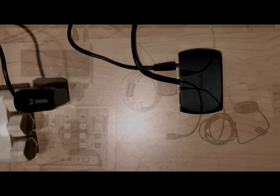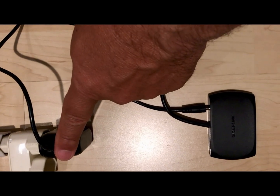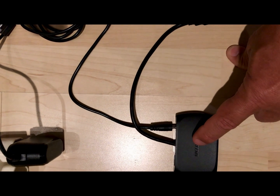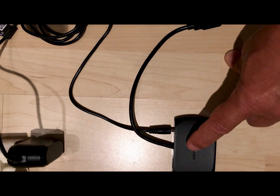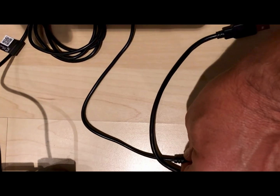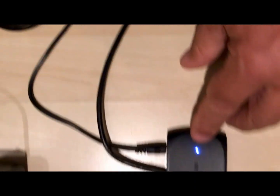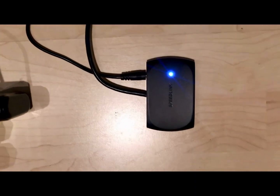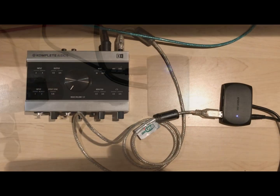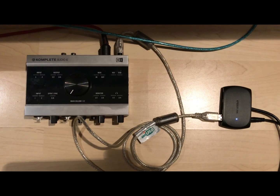The first thing I'm going to do is connect the AC adapter to my Speedlink active powered USB hub. When I plug it in, I get an indication that it is powered. Once I have power on my USB hub, I move on to the next step.